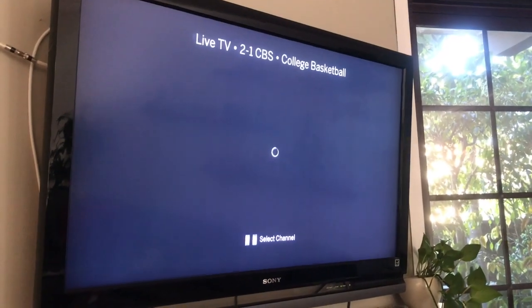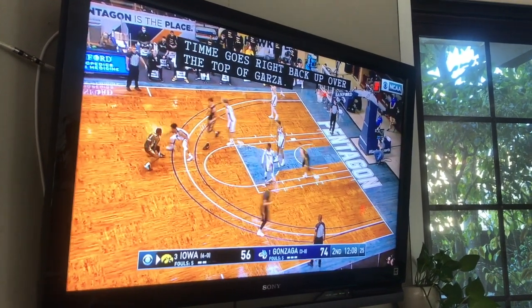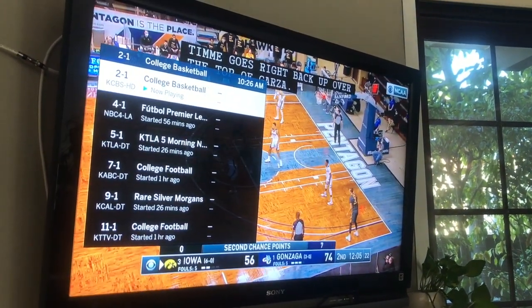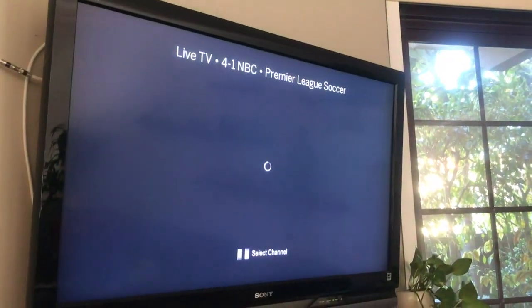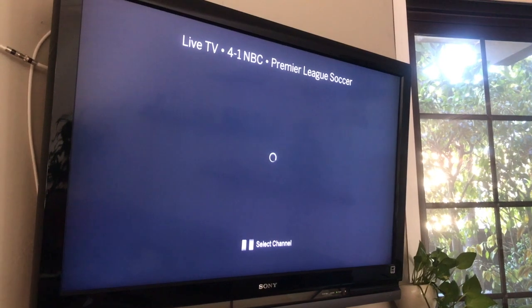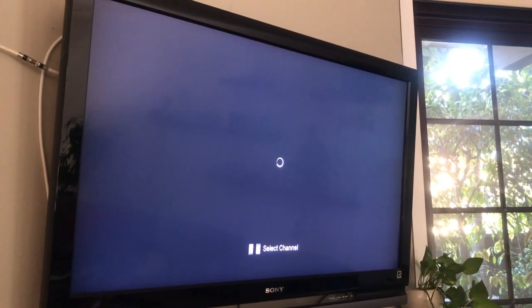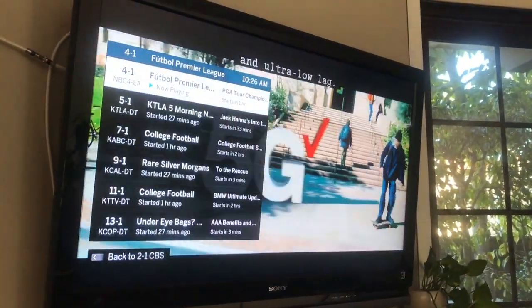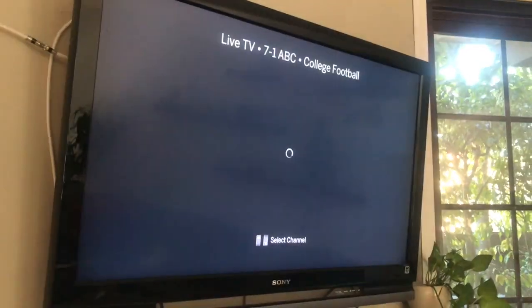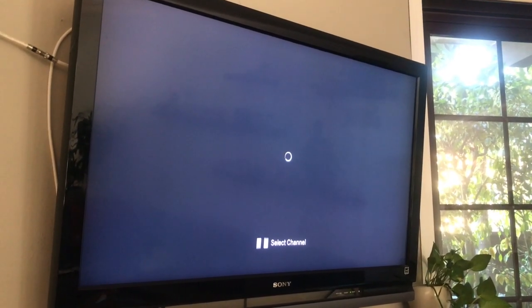There is an extra cost for the channel guide, but it's worth it if you get the lifetime deal. Here's CBS and this is NBC. It does sometimes take a while to switch channels, but you can see that the picture comes in perfectly fine.